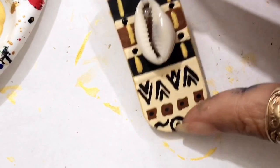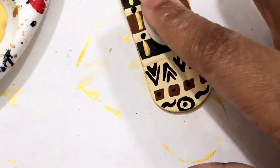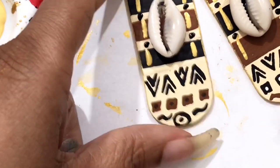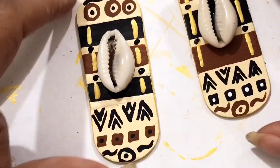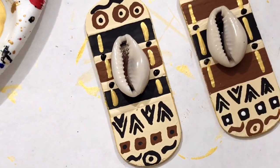I painted the sides of mine gold. We're going to let that dry and then I'll show y'all. I already did this other one — just kind of flipped the colors but it's the same design. They came out beautiful. Let me gloss them, hook them, and I'll show y'all how these look on me.